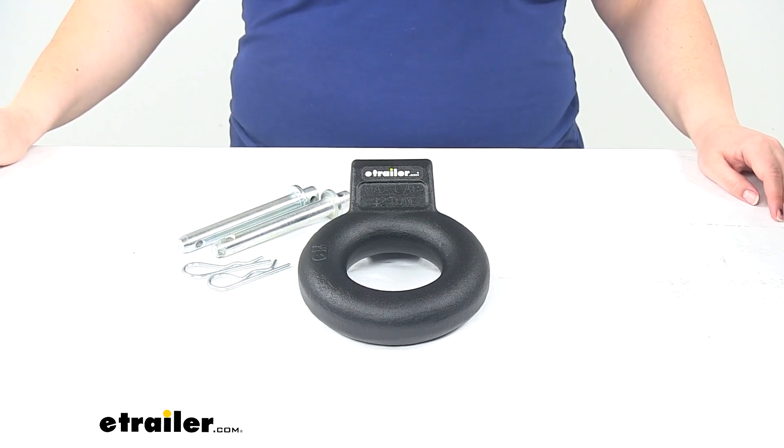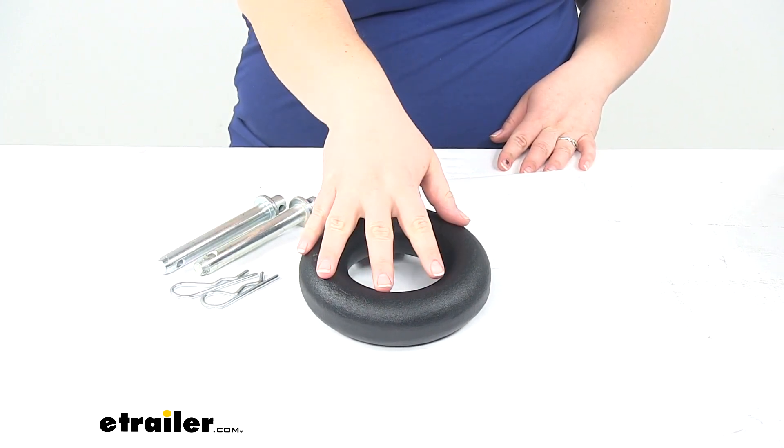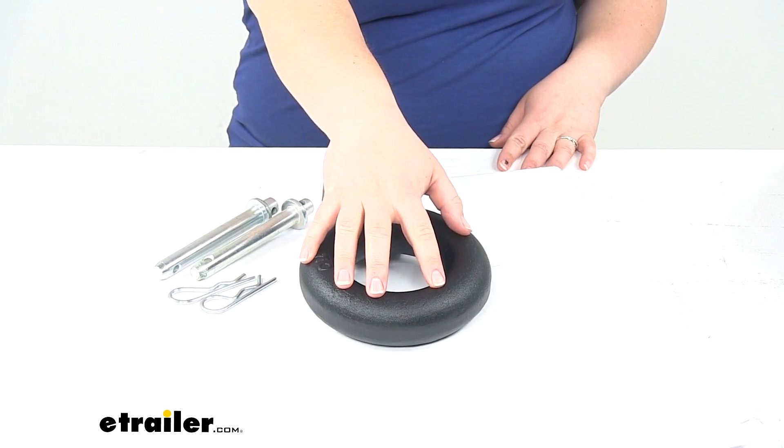Today we're going to take a quick look at the Lunette Ring for Bulletproof Hitches Adjustable Ball Mount. This allows you to have that Lunette Ring attachment for your Bulletproof Hitches Adjustable Ball Mount.